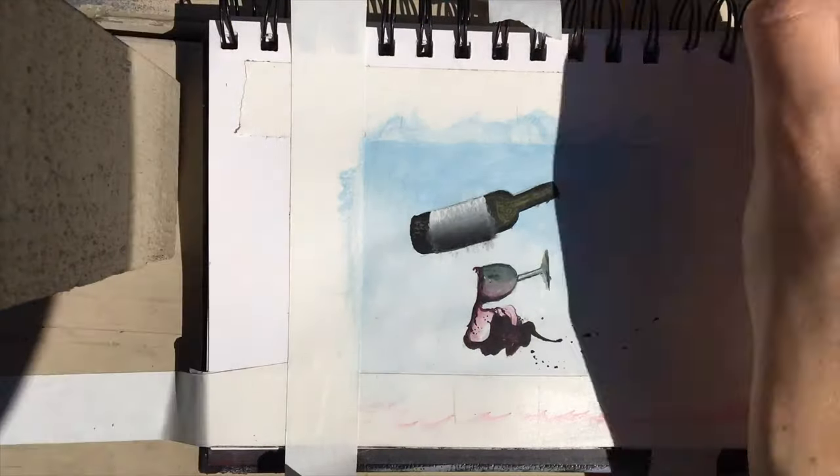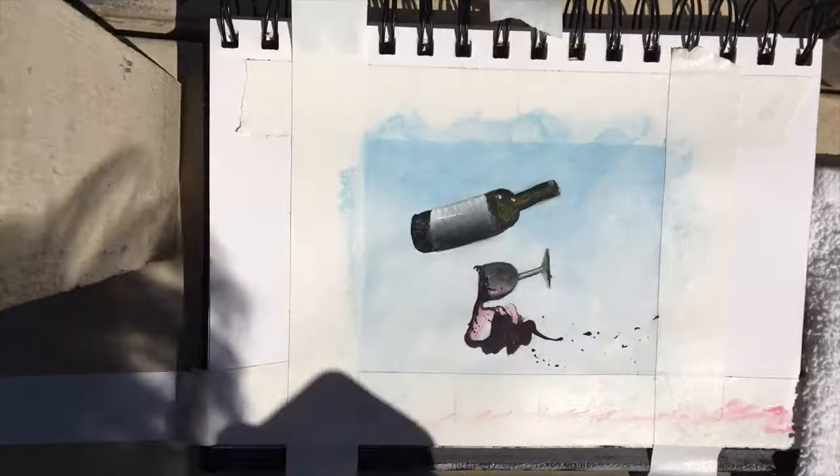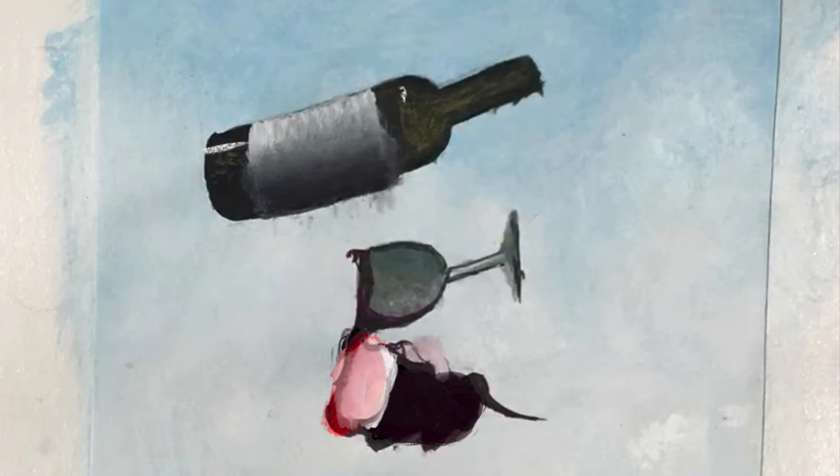So once I have all those base colors mixed and blended, I can go ahead and add all my blacks to the sides of the wine bottle, the sides of the cup, and the wine itself. And then my favorite part — adding highlights to the image. It's just adding little tiny dainty touches to where the light is hitting the image.